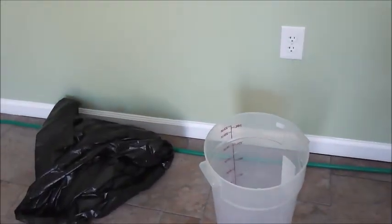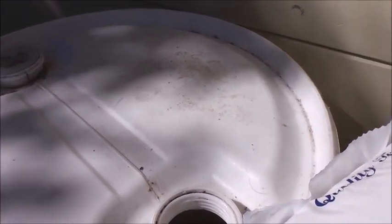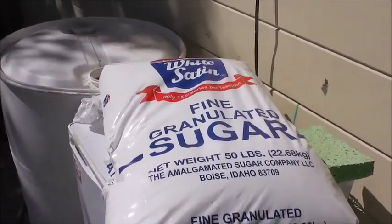I'm going to use this bucket here and add eight gallons — four gallons each time — and I'll get the big funnel. What I want to do before that is take the sugar and put that in first, and when I pour in the backset and top it up with water, that will help to dissolve that sugar. So 50 pounds of sugar — that's the standard of what we do here.